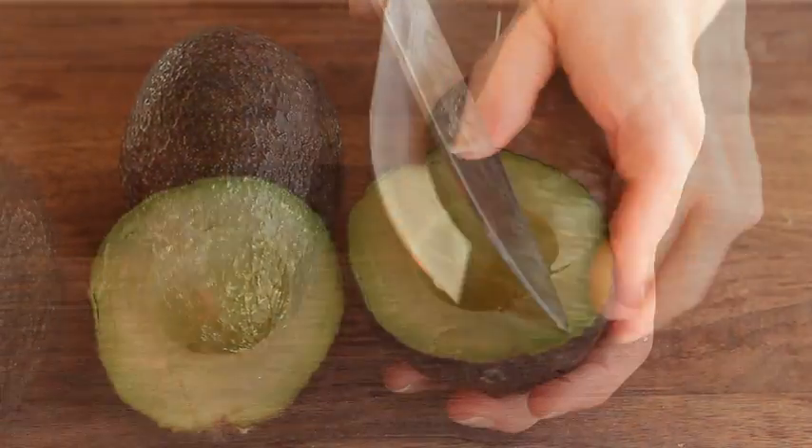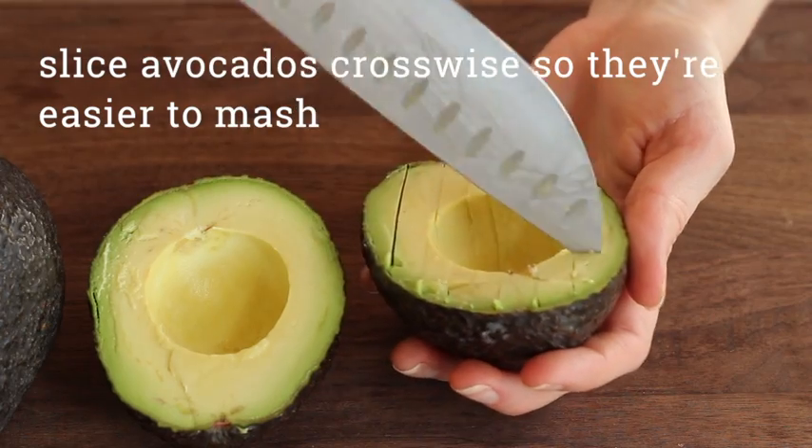Cutting the avocado crosswise helps when you take the avocado out of its shell and makes it easier to mash.